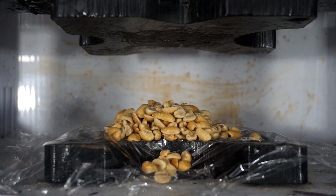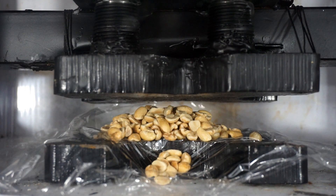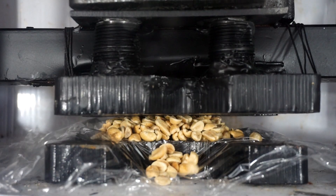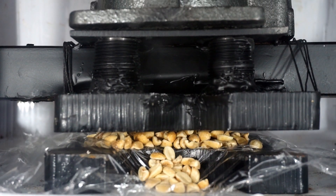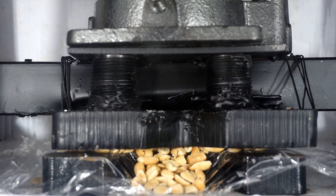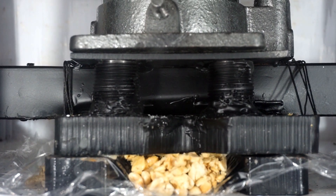Making peanut butter with a hydraulic press. Three, two, one. Here we go. They're squishing out. Looks alright. It already looks like peanut butter. Wow, that was easy.